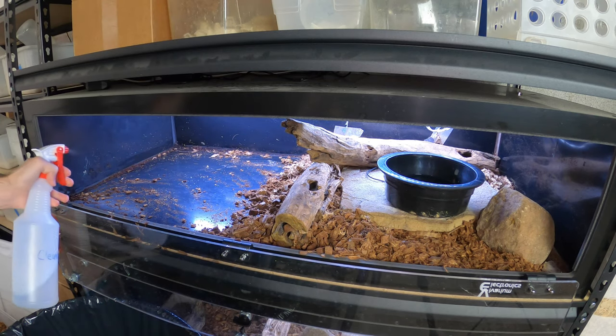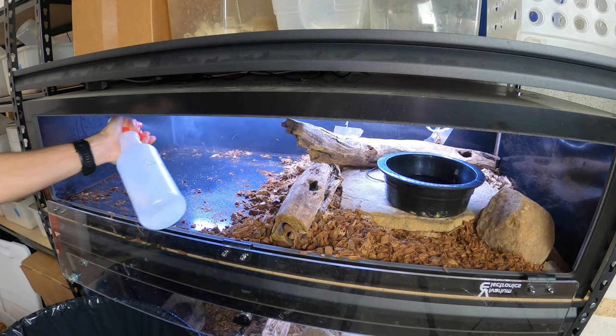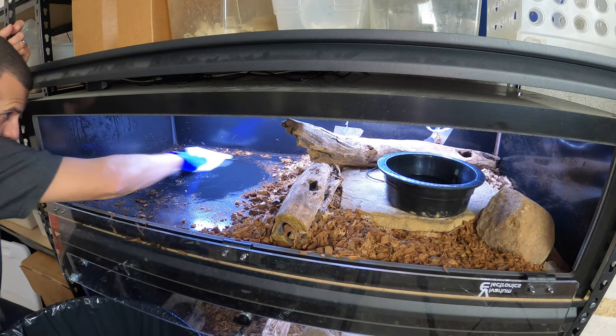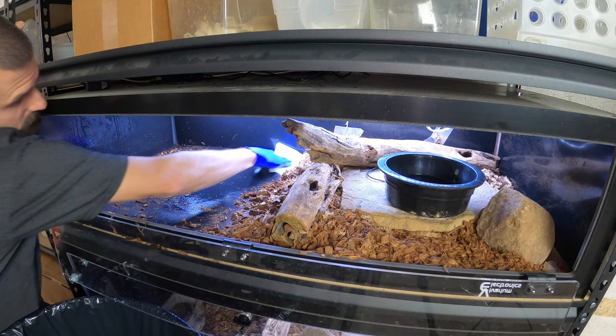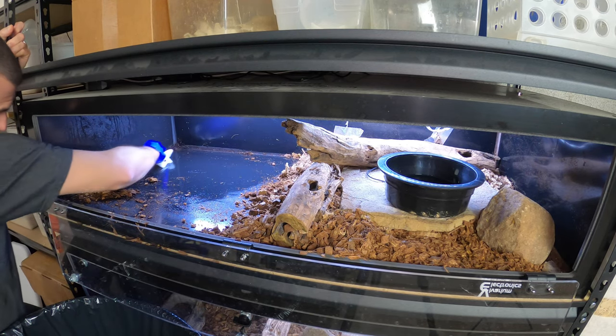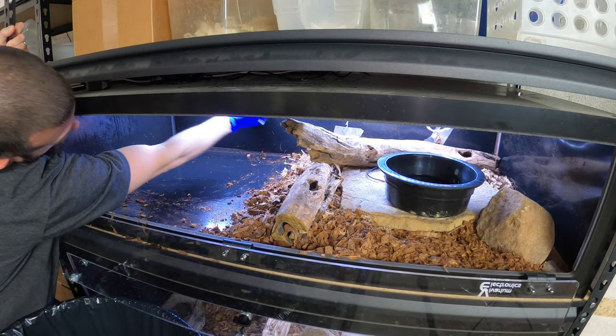Then I have my F10 mixture. I'm going to spray it down really well. It's okay if that F10 gets on the other substrate — it's not going to hurt them. I don't want to soak any of the stuff I'm keeping in F10, but it's not going to harm her at all. Really clean it, wipe it down in there.